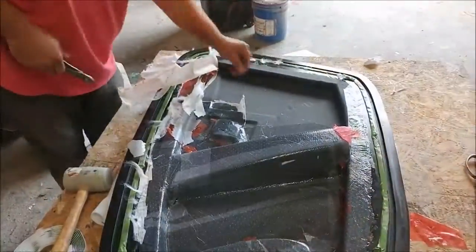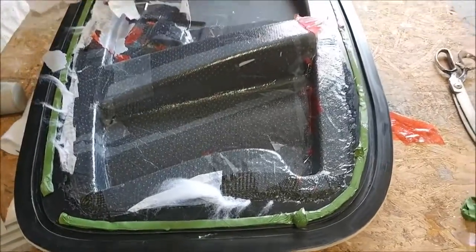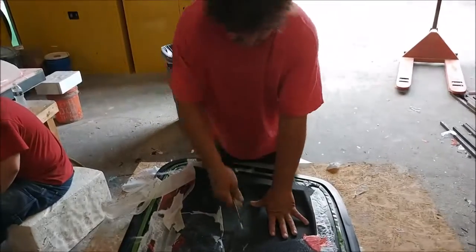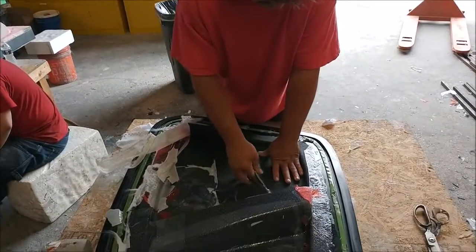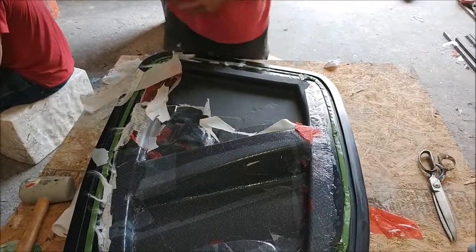Here's Jeff removing the peel ply and breather fabric from that particular part in preparation for releasing it. No real problems with that one. This is like a lot of the parts that still have to come — they'll go fairly quickly.